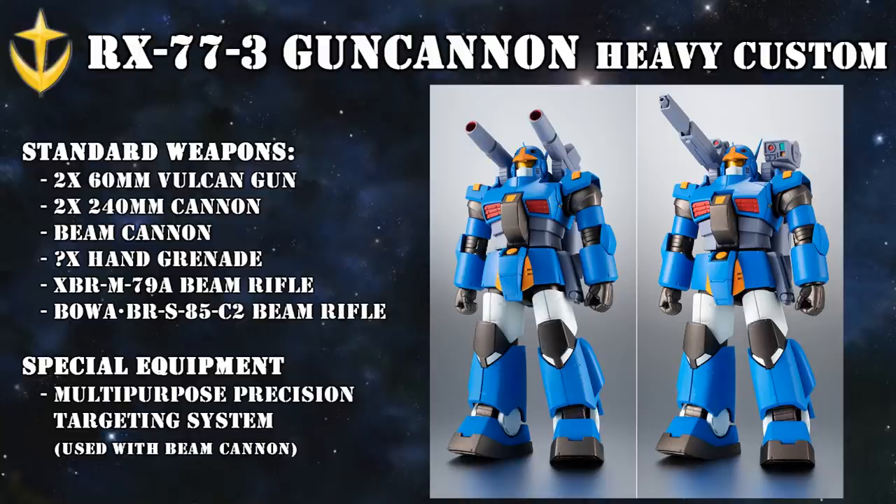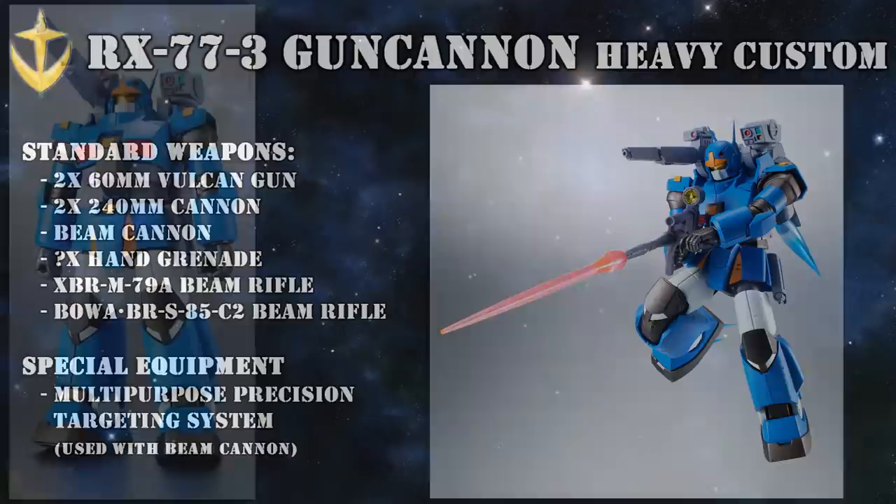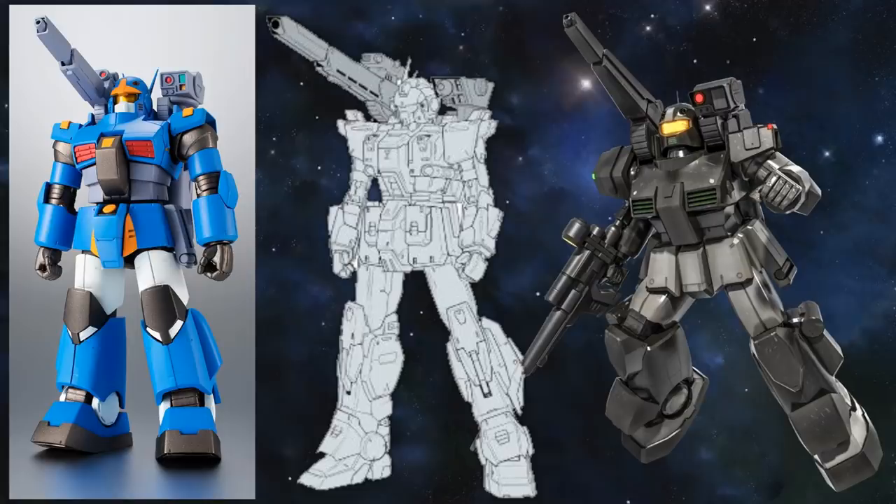Back during the One Year War, some of these were used as test machines for a new type of beam cannon. Not only would it be lighter because it didn't have to carry any ammo, but it would also have less recoil. The tests were satisfactory, as the beam cannon was later also mounted onto the Blue Destiny Unit 1 and the Heavy Custom successor unit, the Gun Cannon 2. This name was sometimes also used for the Heavy Customs equipped with the beam cannon, but confusing names out of the way, we'll talk more about the actual Gun Cannon 2 in a second.